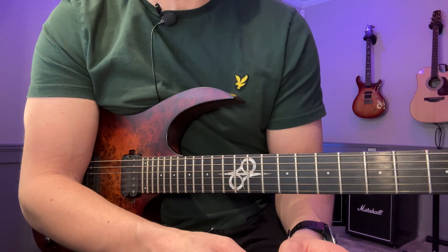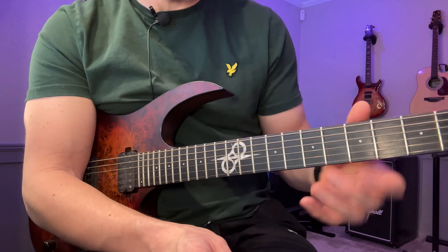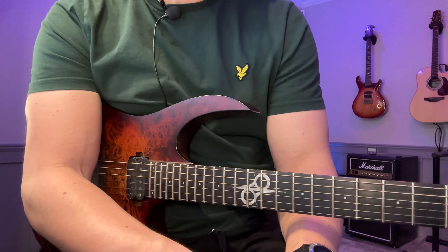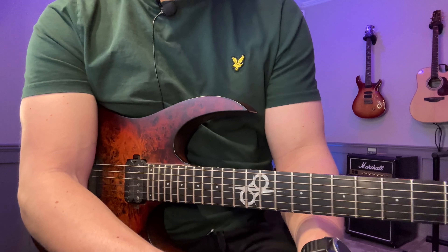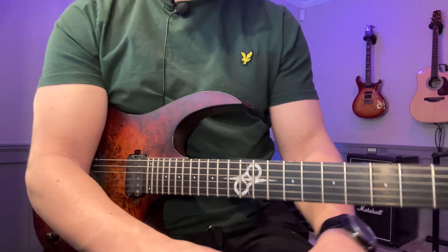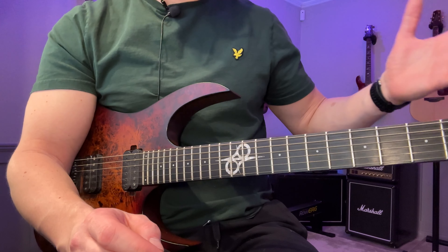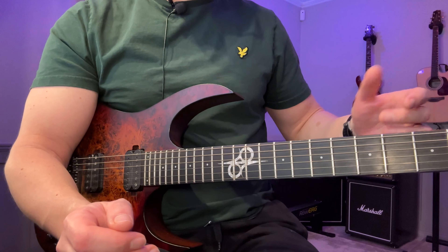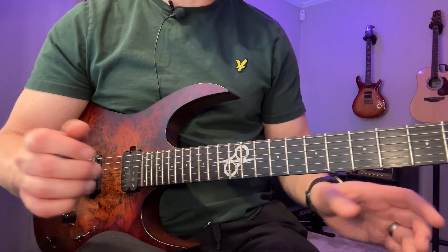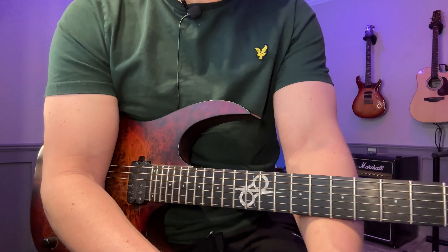The whole point is to get comfortable with these scales so you can see them on the entire fretboard in the key you're working on, and then repeat this in a few different keys. As Frank Gambale said, once you've done this work in five, six, or seven keys, the remaining keys kind of just show up by themselves, because at that point you've seen these shapes and patterns so much you can put it together on the fly. Give this a try — if you have any questions let me know in the comments, and see you in the next one.